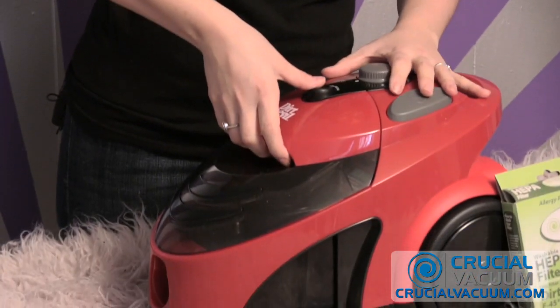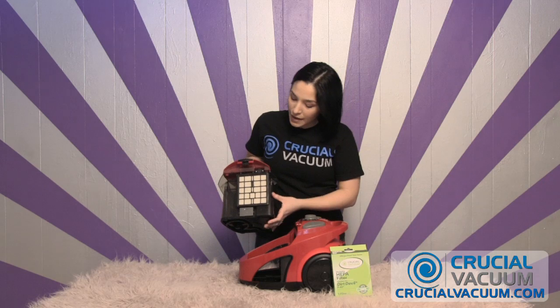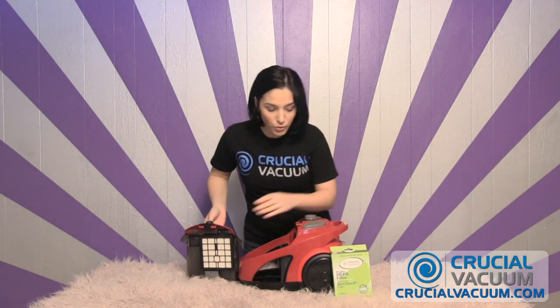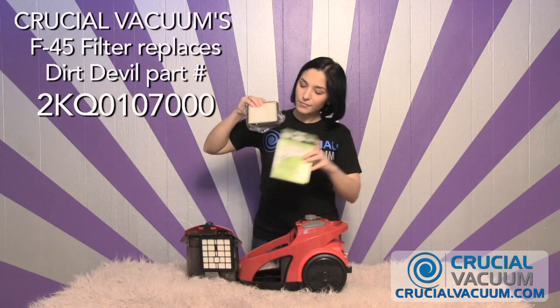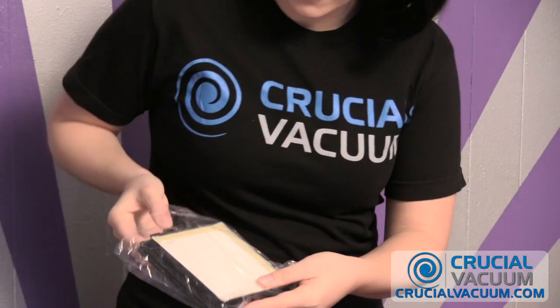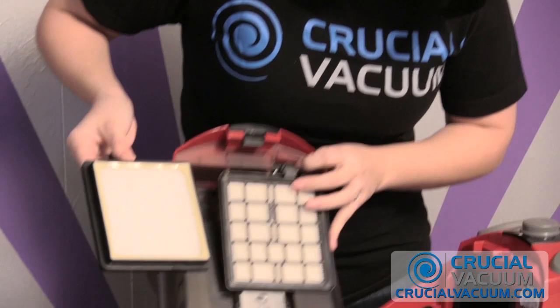Once you release this cup on the vacuum, just snap it right out of there and pull it right out. This is the HEPA filter that the Dirt Devil comes with, and I want to show you what CrucialVacuum.com's HEPA filter looks like. Once we take it out of our packaging and out of the plastic, you can see that they are very similar.